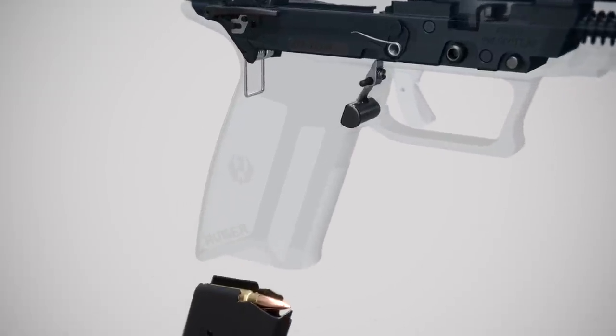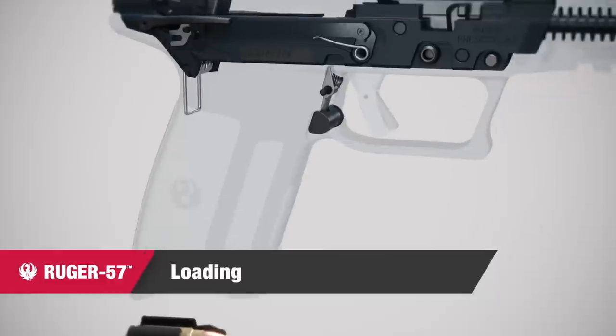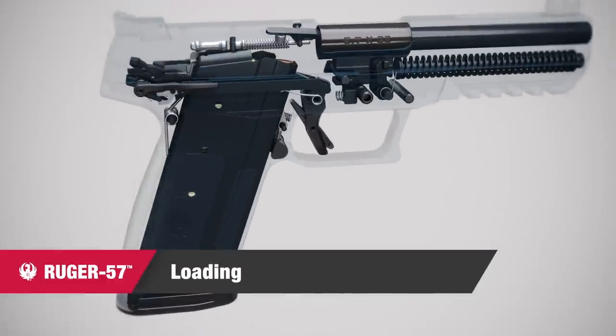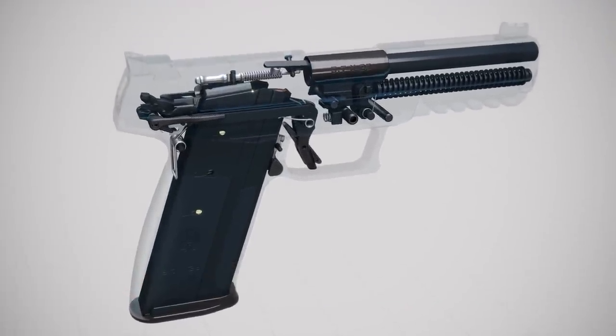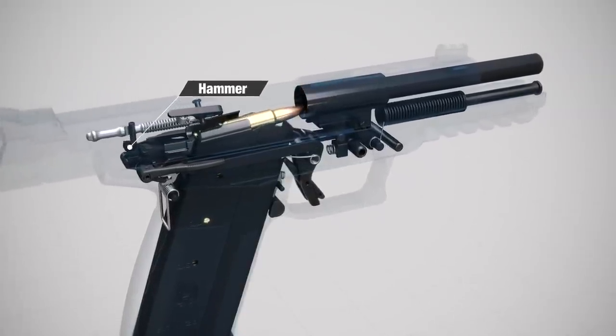A reversible magazine latch can be configured for right or left hand use. Inserting a loaded magazine and then retracting and releasing the slide chambers the top cartridge and partially pre-cocks the hammer.